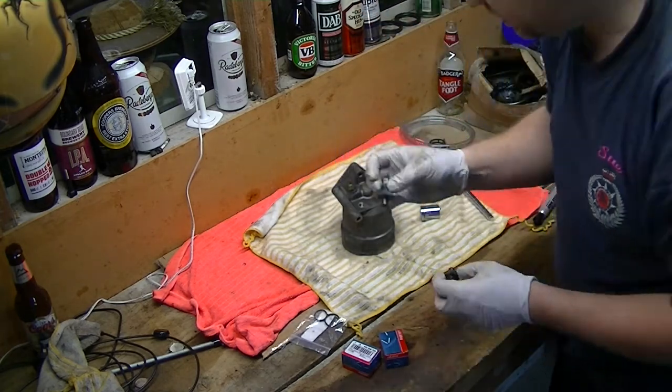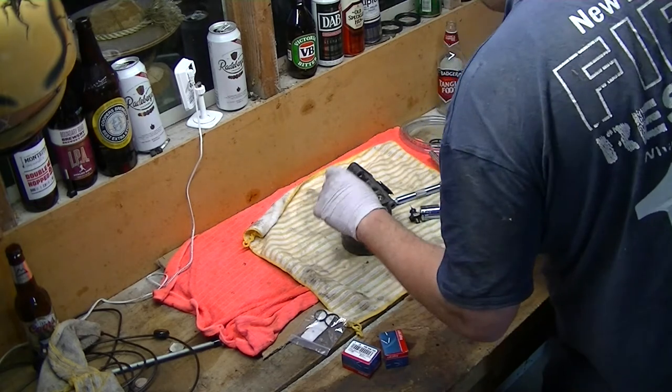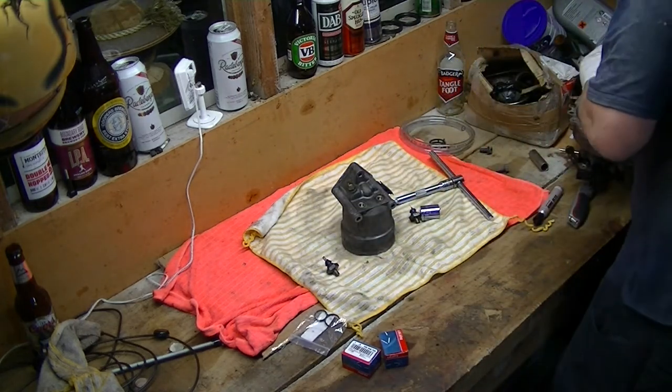So maybe a little bit seeping from this one — from the blue one. The other one looks pretty watertight, oiltight even.